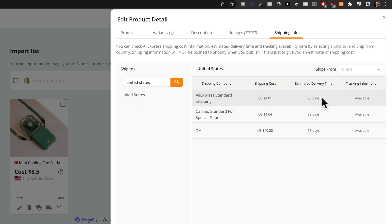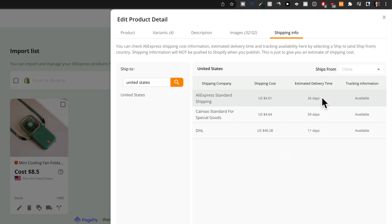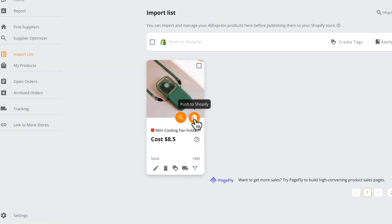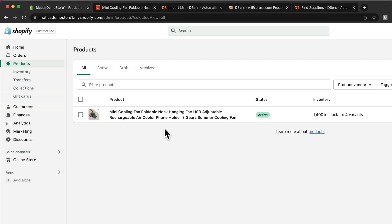The delivery time isn't great, which is very usual with dropshipping products. I might be able to find this product with another provider such as CJ Dropshipping, Zendrop, or Spocket, where it's already in a US warehouse with lower shipping times. However, in the beginning I don't like to spend a lot of time finding the perfect supplier. Most products you'll find multiple suppliers for, but I want to test this product first with some ads and make sure it actually works in the market before I spend more time on supplier optimization. So I'll click 'Save,' then click on 'Push to Shopify,' tick 'Publish to Online Store,' and confirm. Now we can go back to our Shopify store, click on 'Products,' and we can see we have a new product on our store.